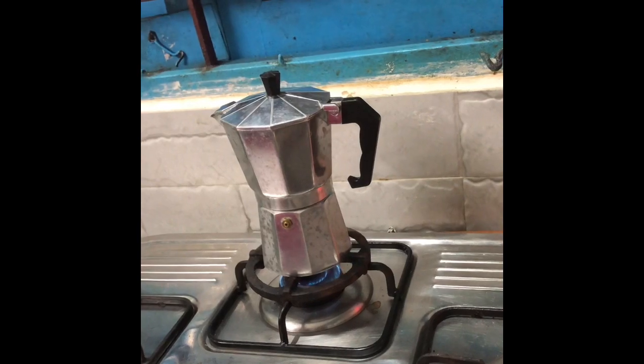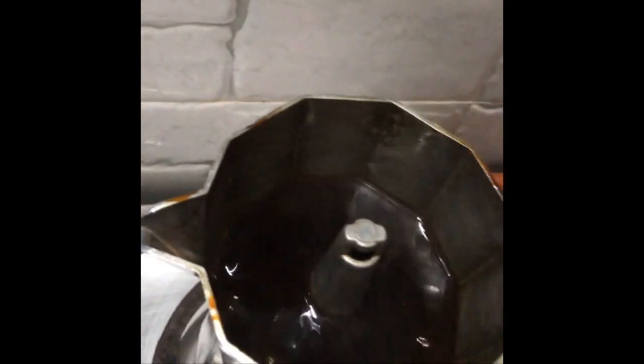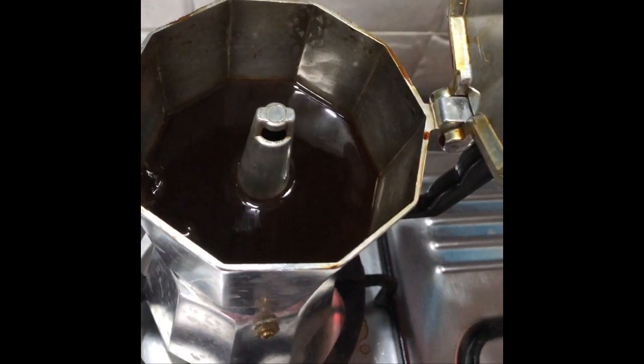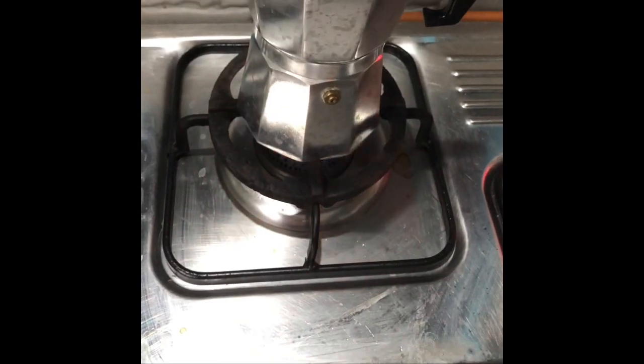I'll show you how the decoction collects at the top — in exactly around 11 minutes, let's see if it's ready. Yes, it is ready! Let's switch off the gas stove. It's been around 11 minutes. Remove it carefully from the stove.